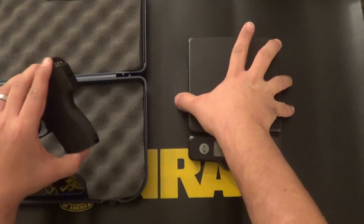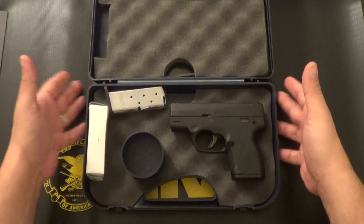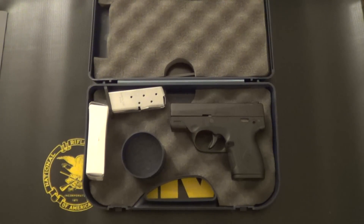And there you have it — the Beretta Nano. Let me know if you guys have any questions, concerns, or comments. If I missed anything, go ahead and let me know. Thanks for watching.